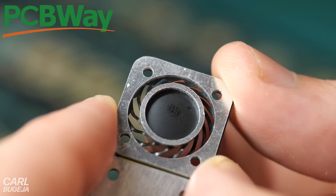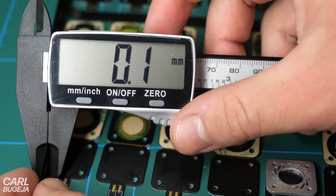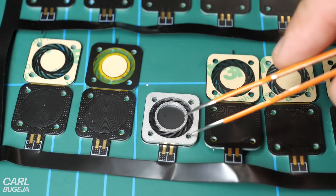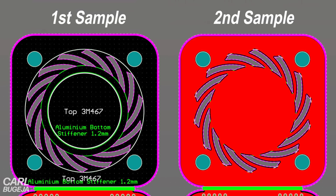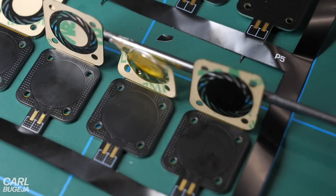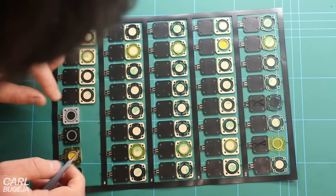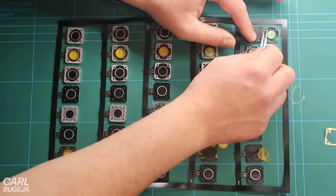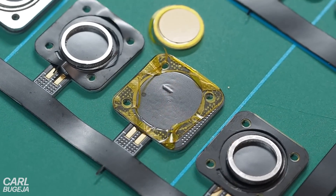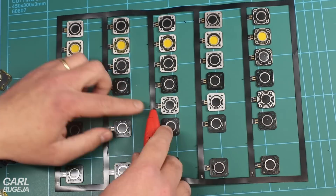The first row is PCBWay's standard two-layer flexible PCB thickness, which is just 0.1 millimeters thick. The next row is thinner as it doesn't have a solder mask. Another should be even stiffer as it has copper passing through the arms. The next two should be even stiffer with plastic and aluminium stiffeners, and the last three have the same parameters but excluding the outer aluminium frame. All these fold directly onto the PCB coil and connect with double-sided tape.